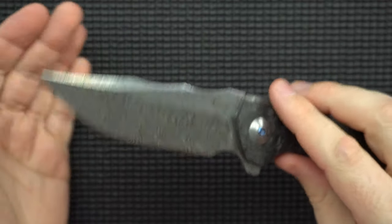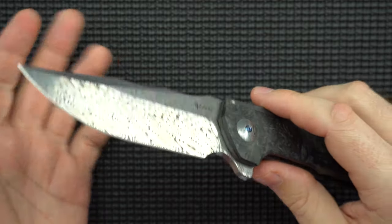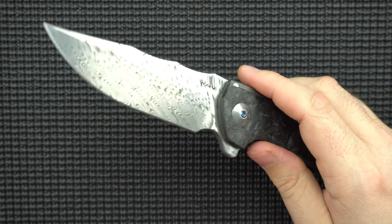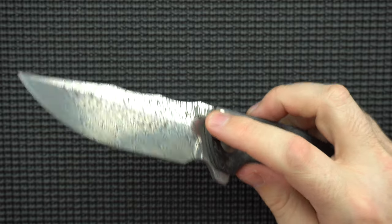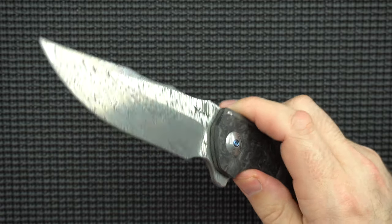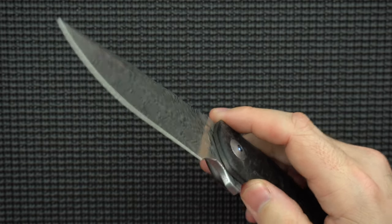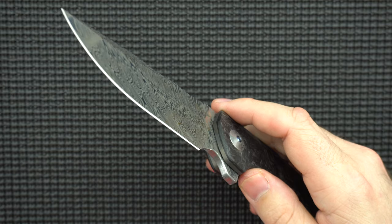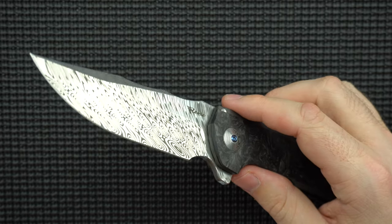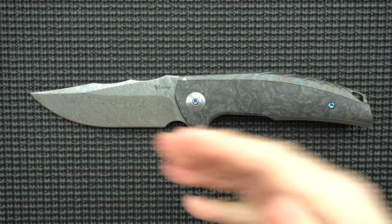The Damasteel blade is exclusive to particular models. I like the way Damasteel looks, but I'm a bit too much of a steel snob — I'd rather have M390 for edge retention and practical purposes. I'm glad they give you the option and you're not married to one or the other. Damasteel does make the price go up and practicality go down, which is the biggest reason I wouldn't choose it personally, but I won't ding it for that.